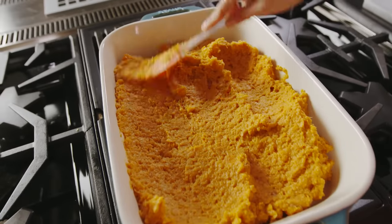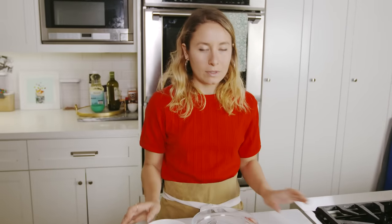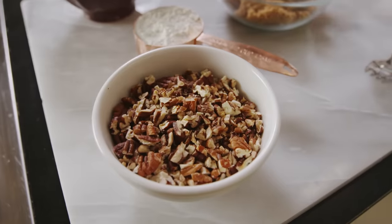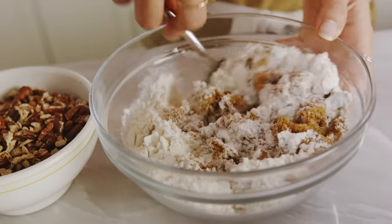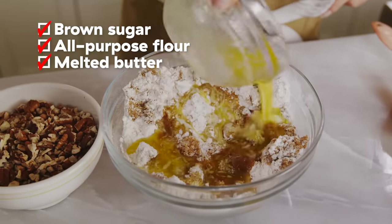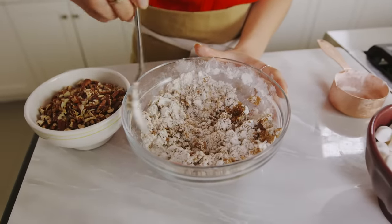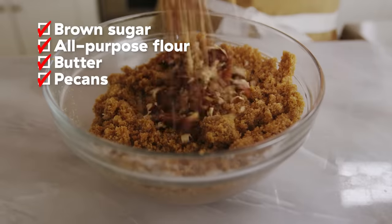Now it is time for us to make our toppings. The pecan topping is super simple. You could spice it up if you wanted with nutmeg or cinnamon, but since we're keeping it on the savory-sweet side, we're just sticking to sugar, butter, flour, and pecans. We're using that dark brown sugar for a more caramelized flavor, and I'm gonna mix it with all-purpose flour. And now I'm gonna add our butter. It's similar to making a crumble topping for an apple crumble, but it's for delicious sweet potatoes.